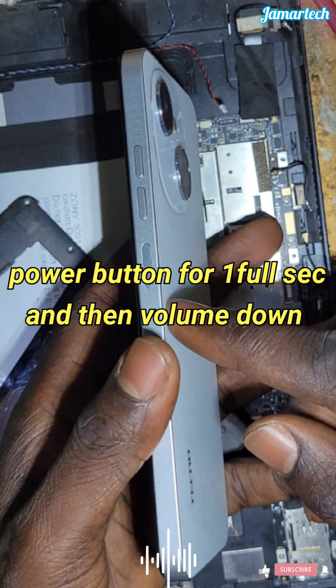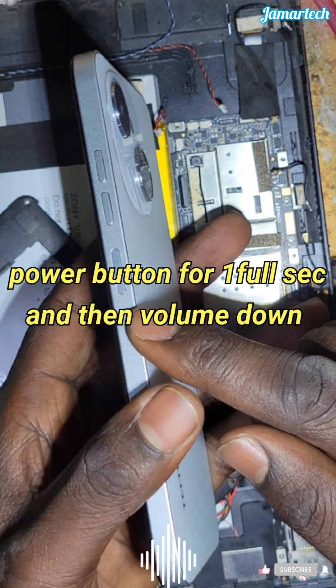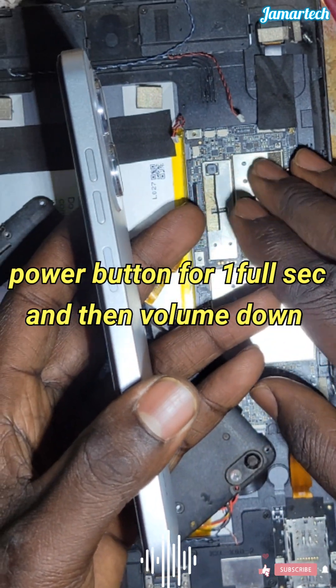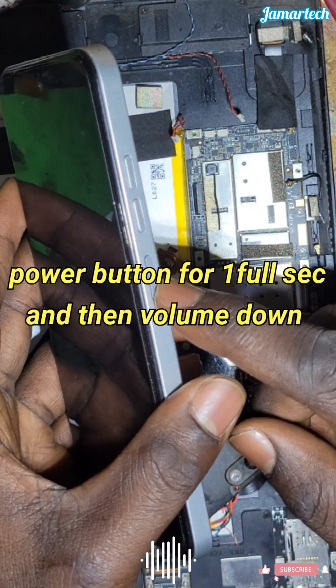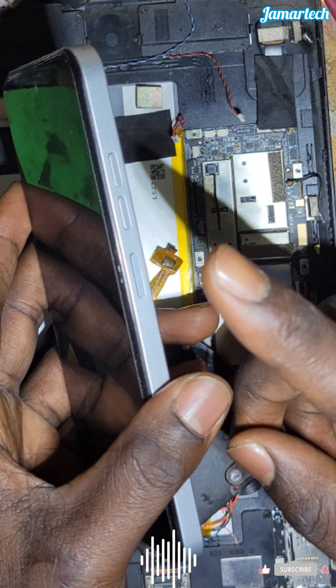So I'm going to press this button — the power button — for 1 full second.